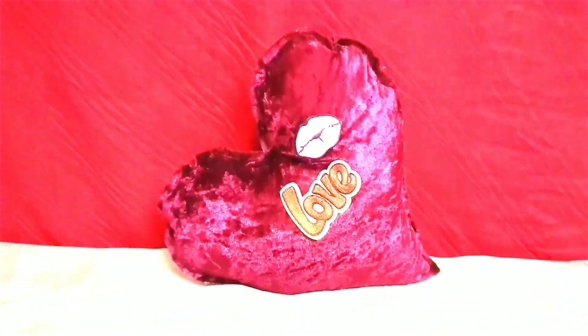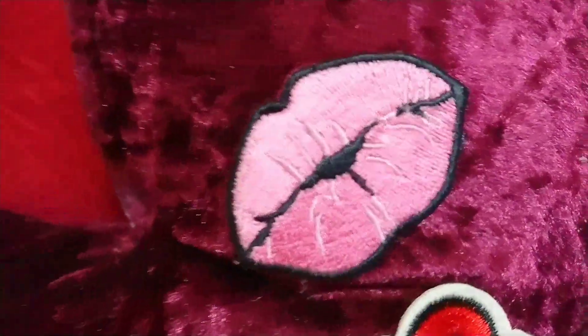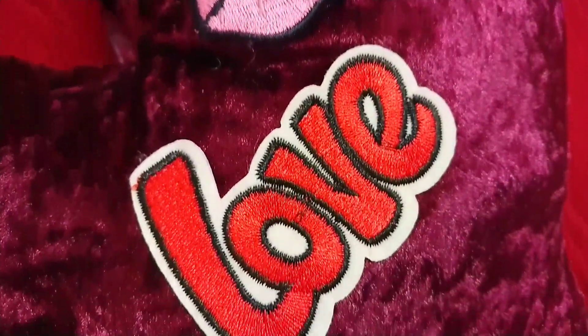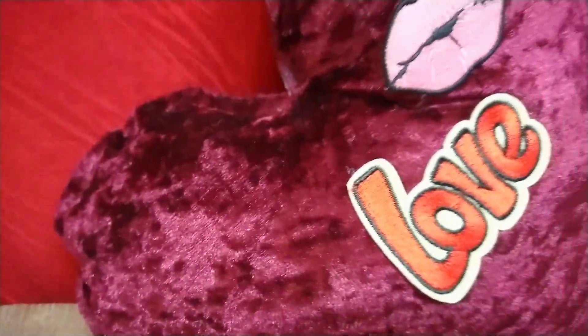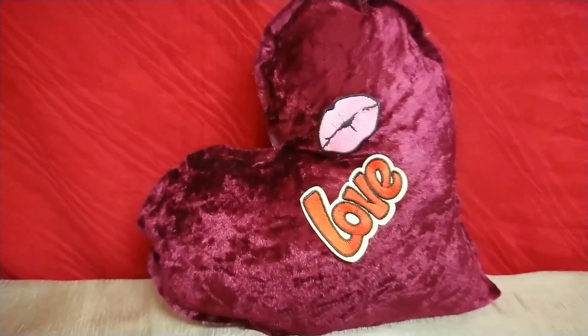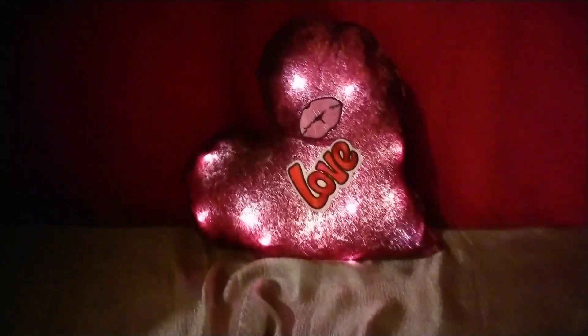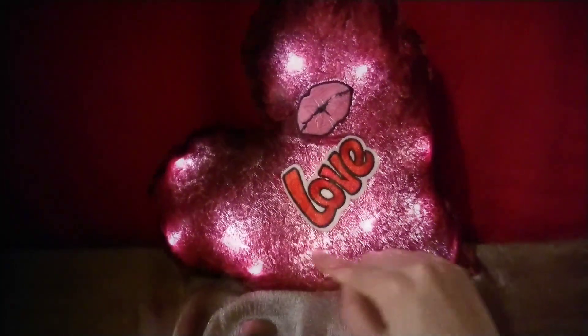This is the finished pillow — let me just zoom in a bit closer. There's a lips design, there's a love design. It's really nice and soft. The best part is when you turn the light off — isn't that just beautiful? I really love the texture because the light coming through is giving it a really nice effect.